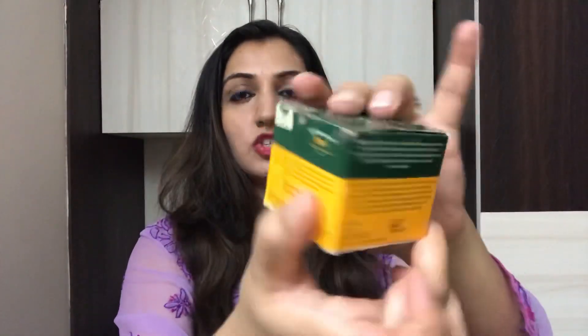Now, this comes in a small cubic packaging like this. It's a very cute compact packaging. It comes in Rs. 199, it has a shelf life of 30 years, and it's suitable for all skin types.